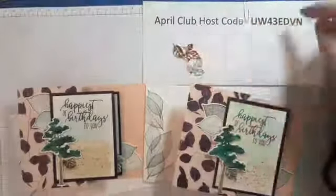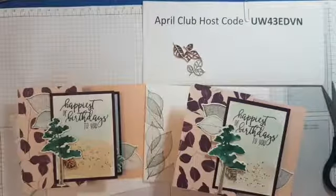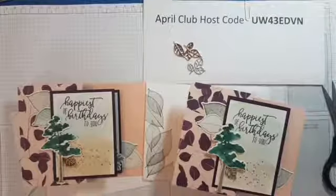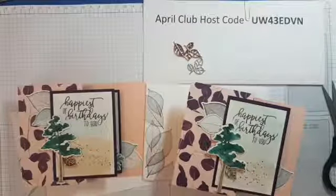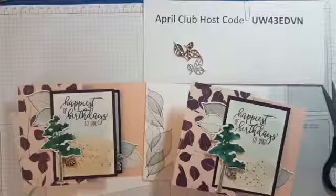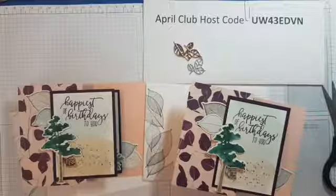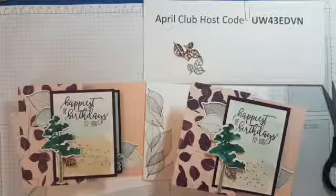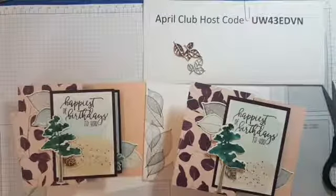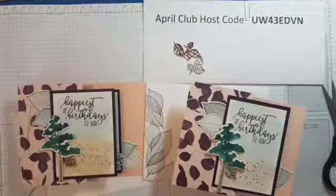Don't forget the club host code for April 2019 when you place your club order. Holly is our hostess this time. The new round starts in May — if you'd like to join us, please give me a message, phone me, or email me and we can talk about it. Even if you don't live in town, I have three virtual members — you just have to be Canadian and put in the minimum club order on or before the club's stamping date. You can do it online or in person. Thanks so much for joining me in my craft room today. Stamp and smiles, have a wonderful day — bye for now!